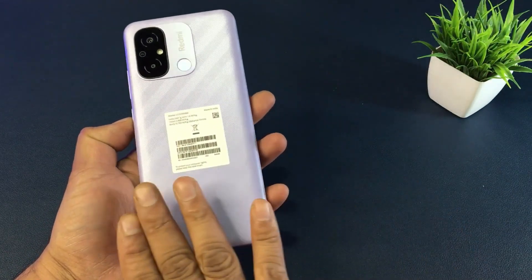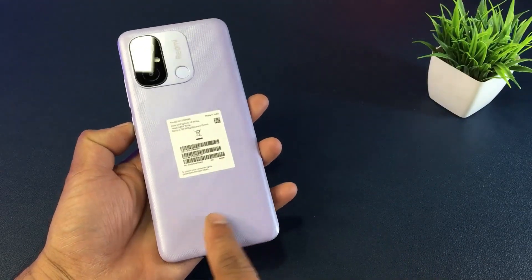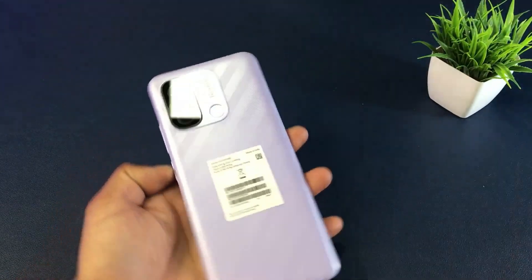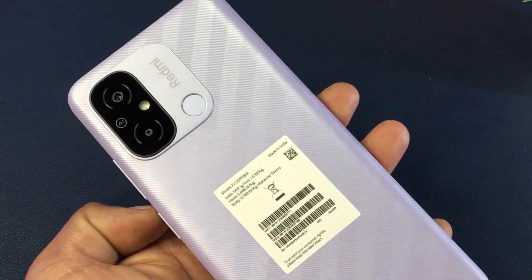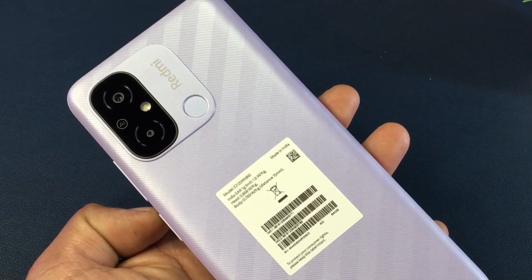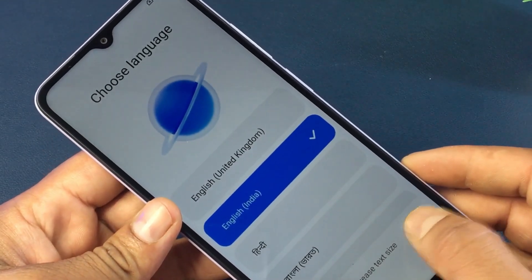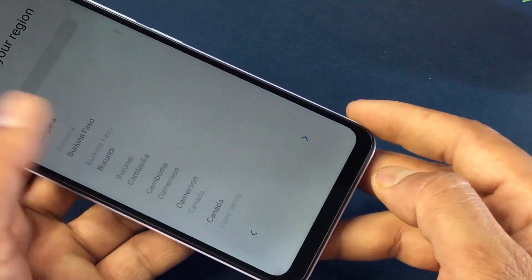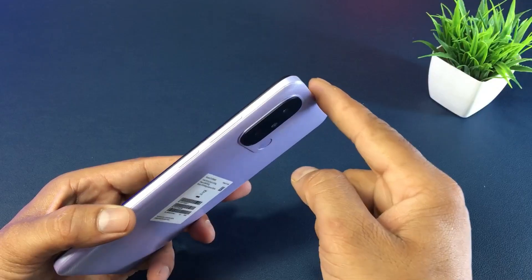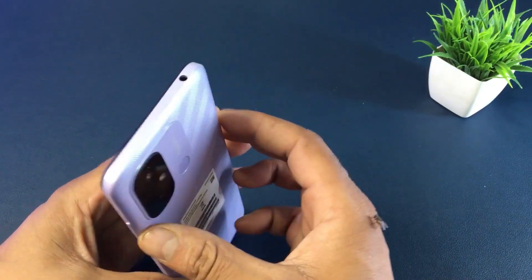Let's talk about this smartphone. It supports a dual SIM card. It features an IPS LCD display.